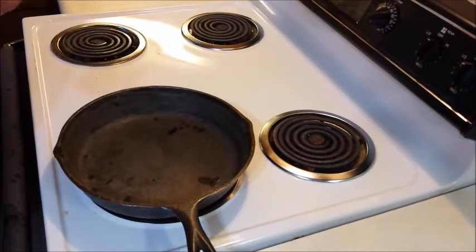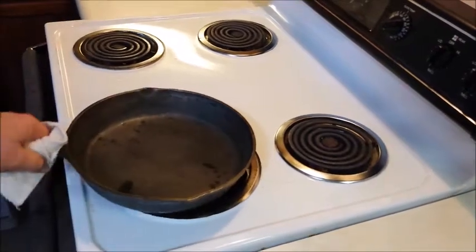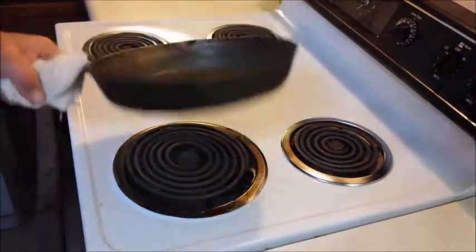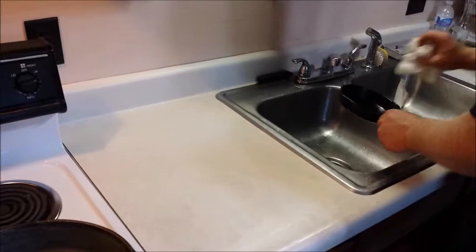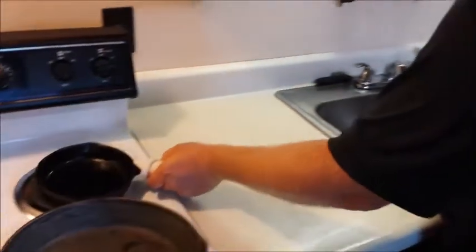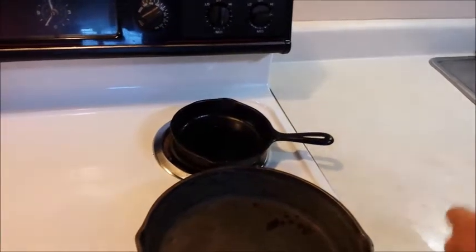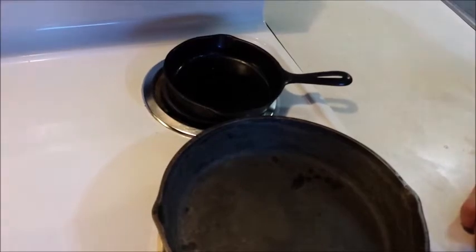We'll let this one go just a little longer. This is a ten and a half inch Lodge skillet. This one is a lot more seasoned than the other one. Here in a minute we'll start to season this pan. It takes a while to season a pan — it doesn't just happen overnight. You're gonna do it quite a few times to get a real good season on a pan.